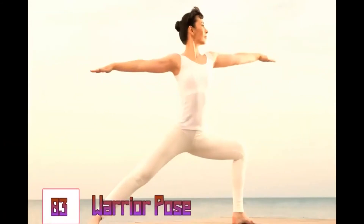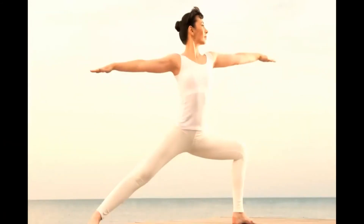Warrior Pose. The warrior pose will not only make you feel your strength but also help you extend your thorax and make it elastic and active.